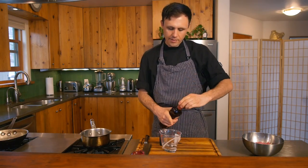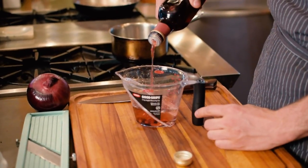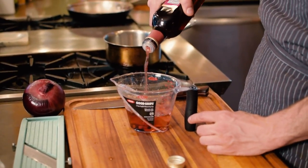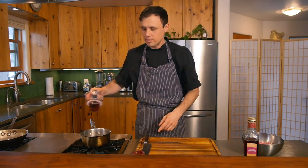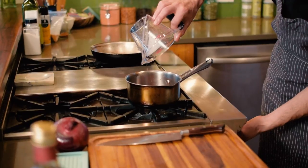Now we're making our pickled red onions to go with our burger. I have a half cup of water here and I'm gonna add another half cup of red wine vinegar to make one cup of liquid, straight into a small pot. Just gonna get this warming up on medium heat.